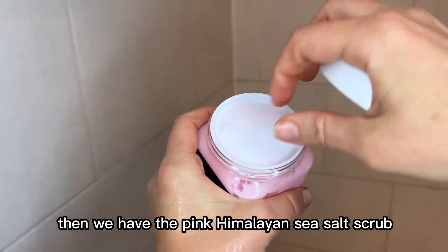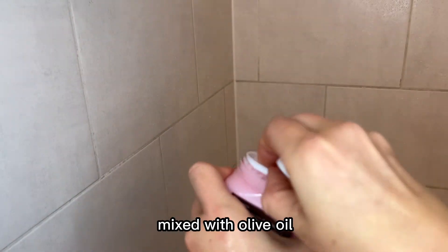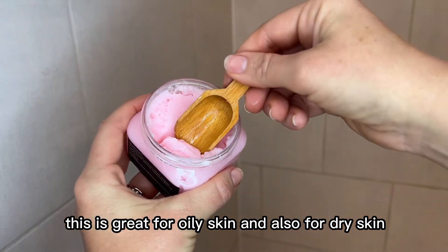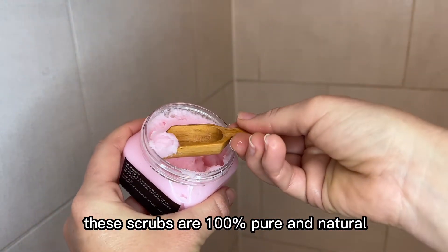Then we have the pink Himalayan sea salt scrub mixed with olive oil. This is great for oily skin and also for dry skin. These scrubs are 100% pure and natural.